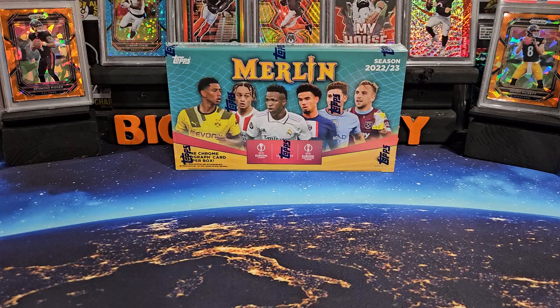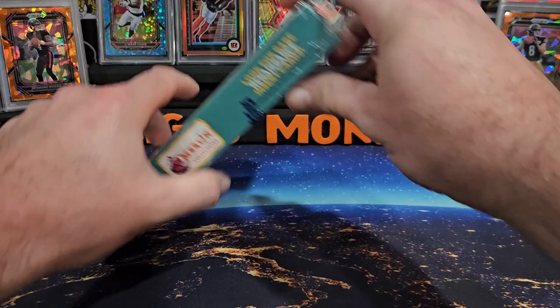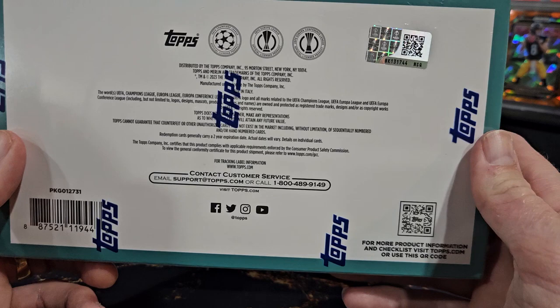Hey, what's going on everybody? I'm back with another video. Today I'm going to be opening one of these 2022-23 Topps Merlin UEFA hobby boxes. Pretty excited to be able to open a hobby box for you today here on the channel.